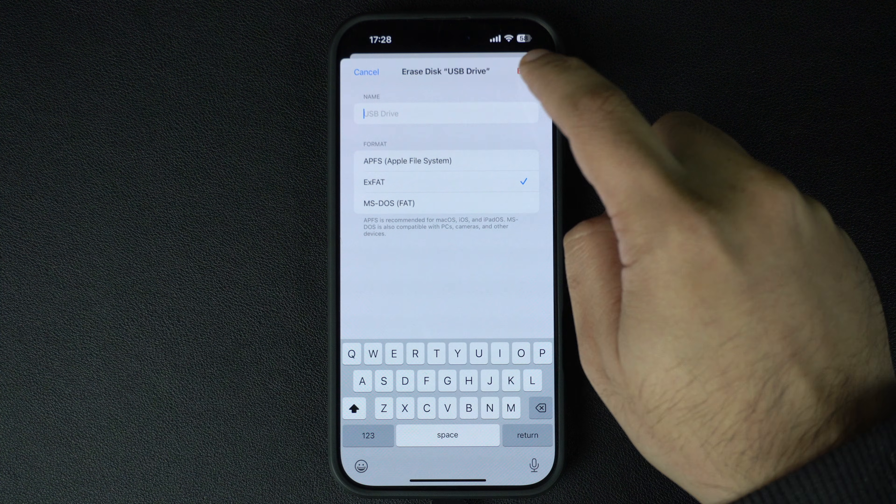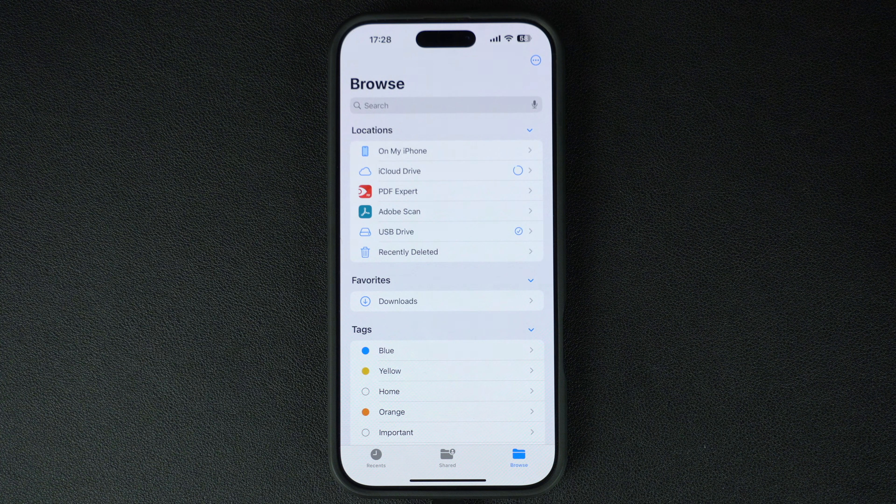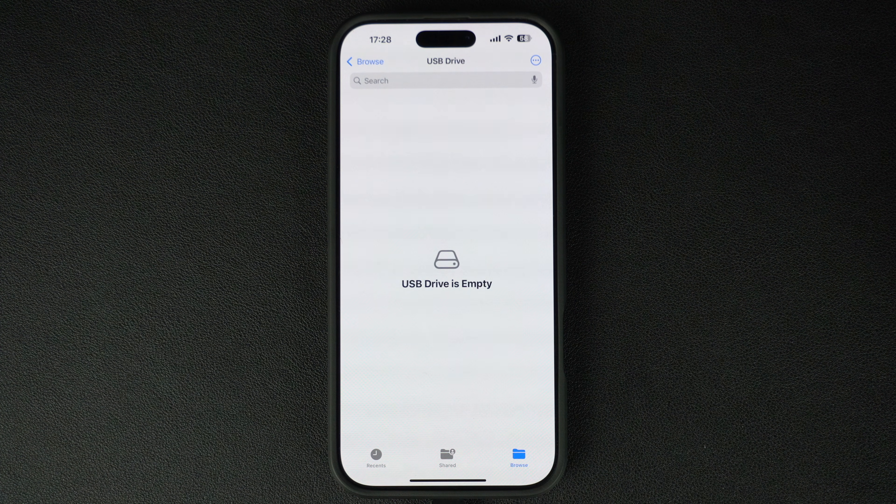After you are done, simply tap the erase option at the top to start formatting the USB flash drive. That's it — this is how you can erase or format a USB flash drive right on your iPhone or iPad. If you found this tutorial helpful, give this video a thumbs up and subscribe for more iPhone tips and tricks. Let me know in the comments if you have any questions — see you in the next one, thanks for watching!